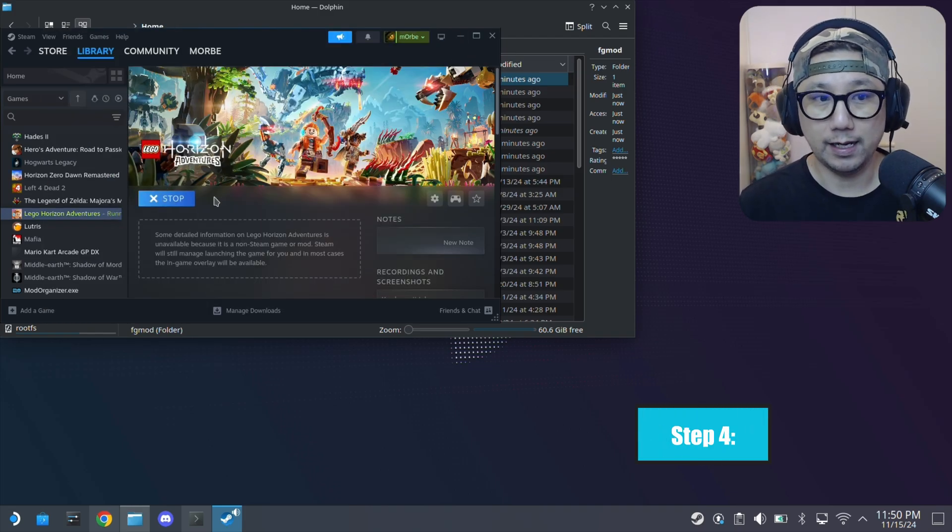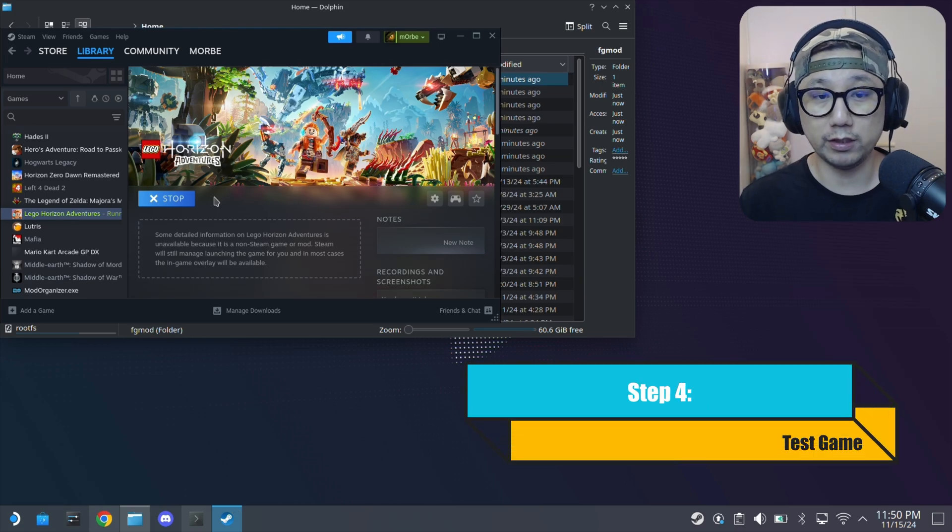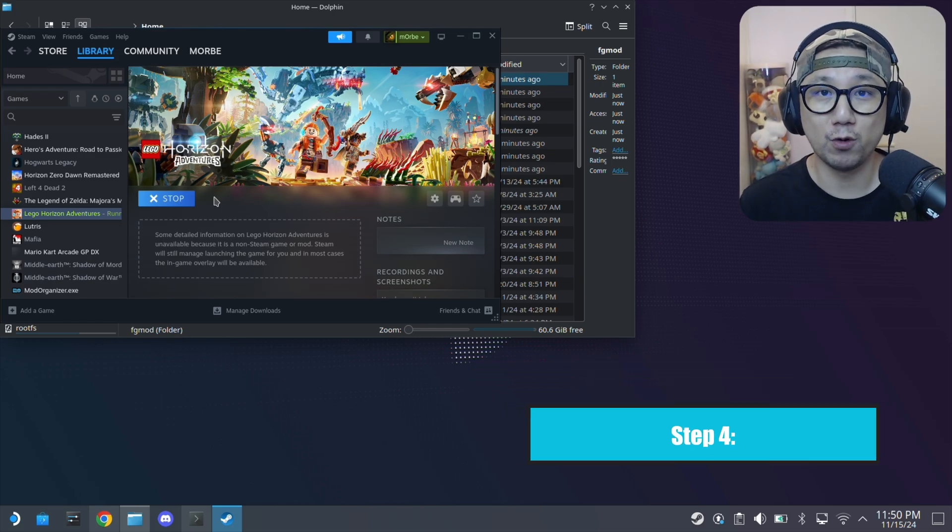And that's it. If you want to install this onto another game, just paste that launch command onto that game. Not all games work — it needs to support DirectX 12 and it needs to have DLSS 2 or DLSS 3 native support. Let's see if it works.